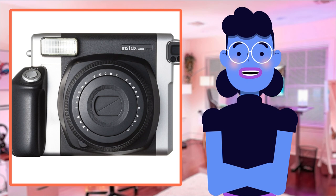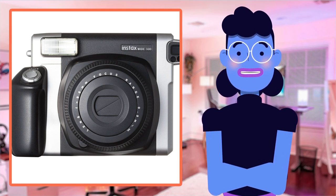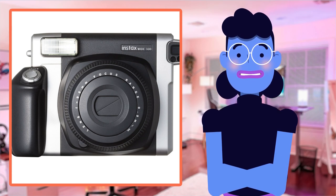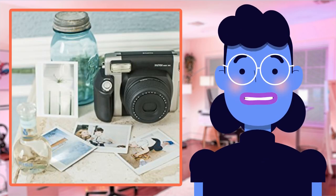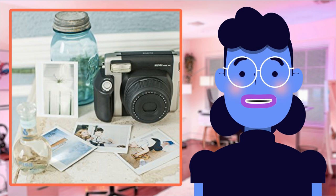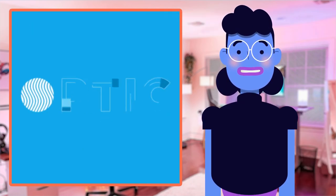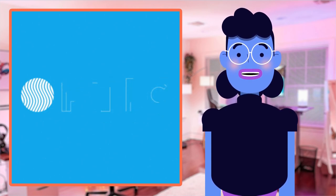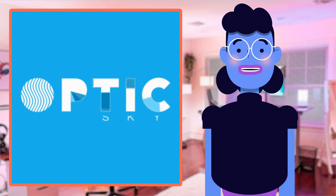The Fujifilm Instax Wide 300 Instant Film Camera in Black is an incredible gadget that boasts a variety of features, making it the perfect camera for photography enthusiasts and casual snappers alike. First off, its easy-to-use automatic extending lens allows you to focus on different subjects with precision — no more blurry or out-of-focus shots. It also comes equipped with an optical viewfinder which gives users clear, accurate images when taking photos both indoors and outdoors, so say goodbye to those pixelated snaps.